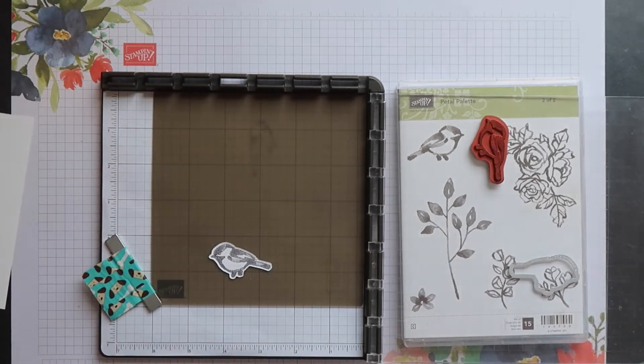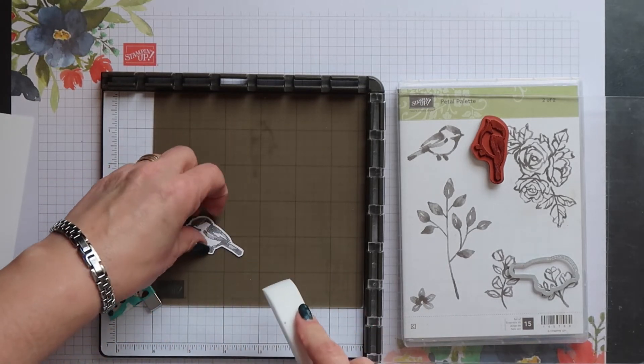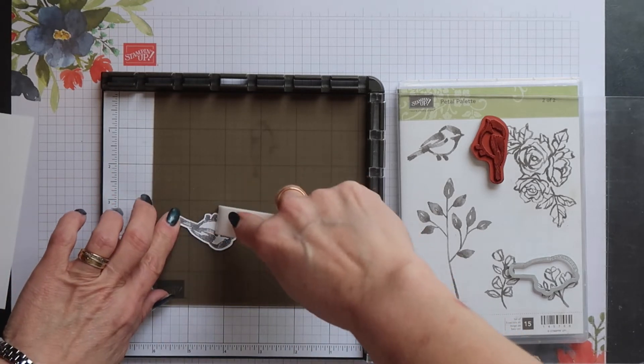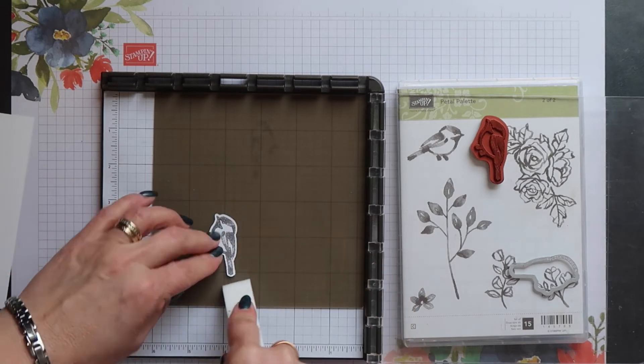Because you're using the reverse side of this image you will get a raised edge on the outline of it. So to get rid of this just smooth over gently with the edge of your bone folder.